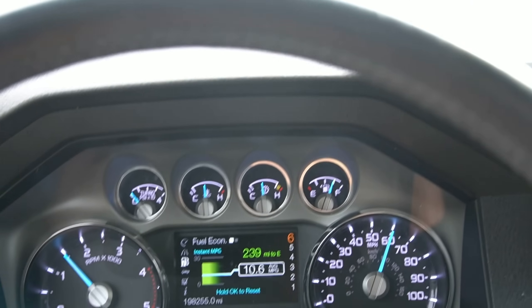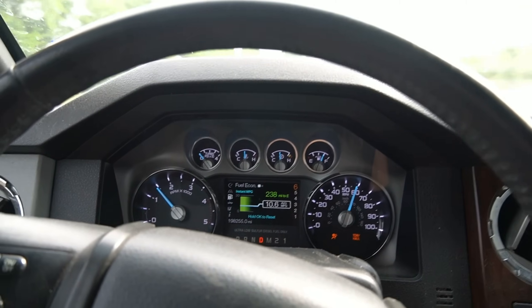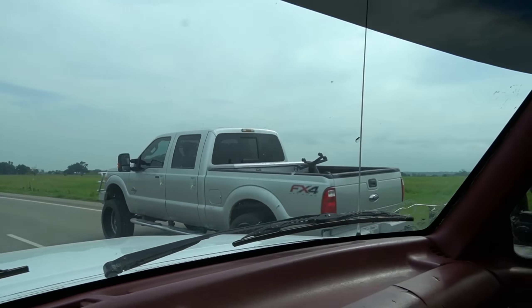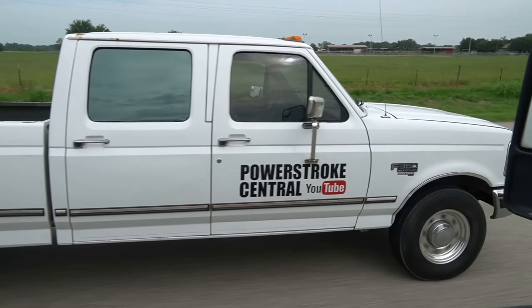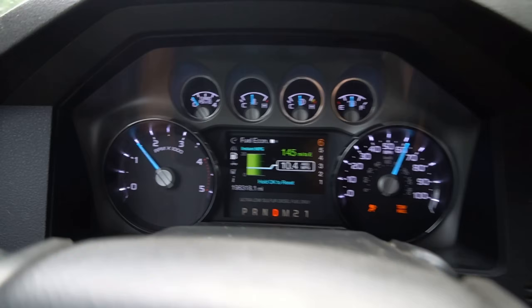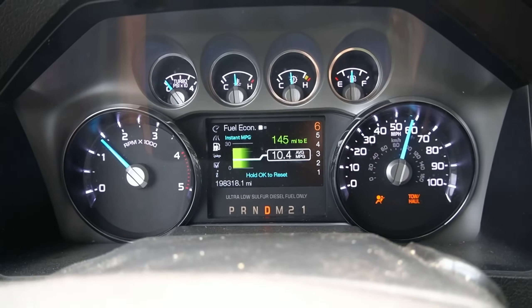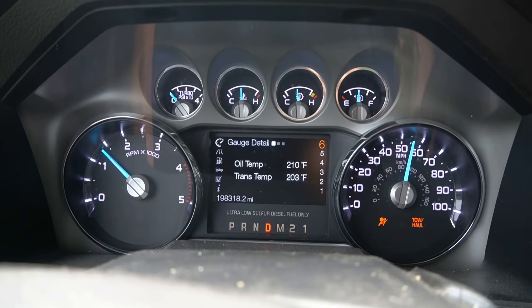50 miles in and we are getting 10.6 miles per gallon, which actually isn't too bad for towing 10,000 pounds. That turbo whistles, boys. We're about 125 miles in — we're getting 10.4 miles per gallon. That's about where we're going to hover at right now. I've been trying to get better fuel mileage but really cannot get past that.